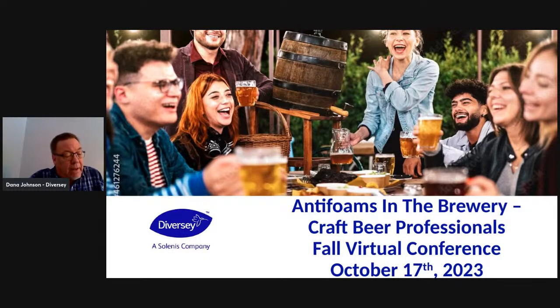I've been with Berco and now Diversi since 1979. I started working in the lab when I was 19 and started calling on the brewing industry in 1995. I've presented here — I think this is the third time I've presented on Craft Beer Professionals and really like this. I want to thank the sponsors: Encompass Technologies, Bolter and Gorman Smith Beverage Equipment for sponsoring this fall virtual conference.